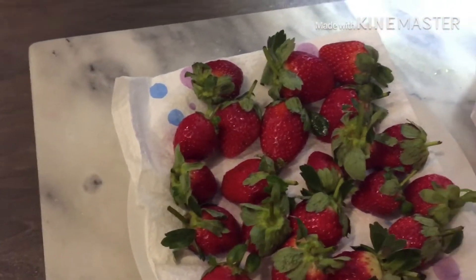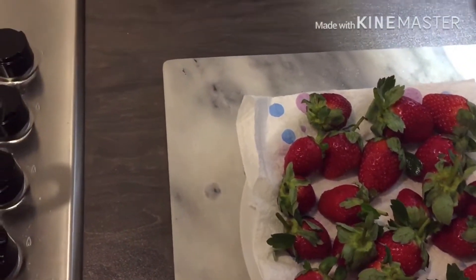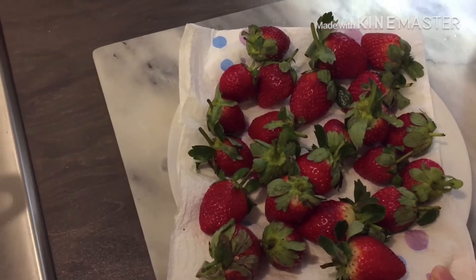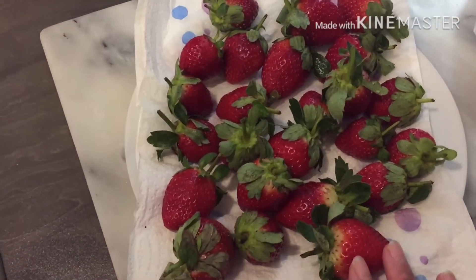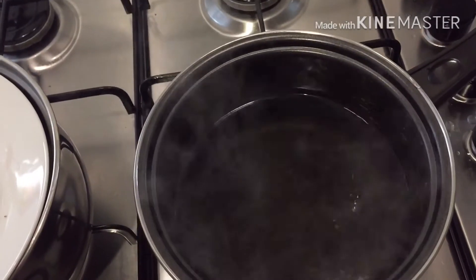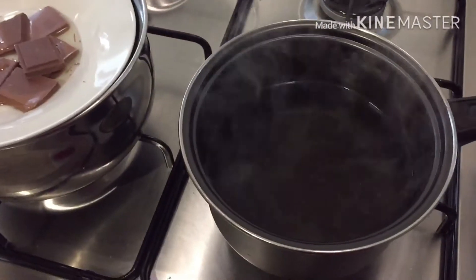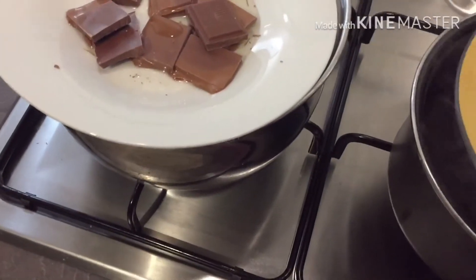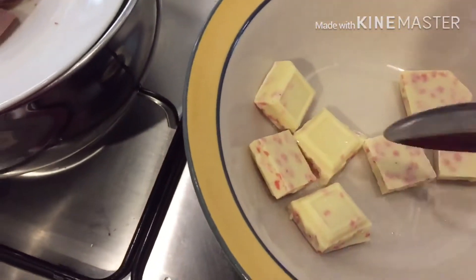First and foremost guys, you have to cleanse your strawberries by washing them. I have done mine and I am just drying them up for the time being. Then I have got a pan with warm water waiting for it to boil, and once it starts boiling I'm gonna melt my chocolate.